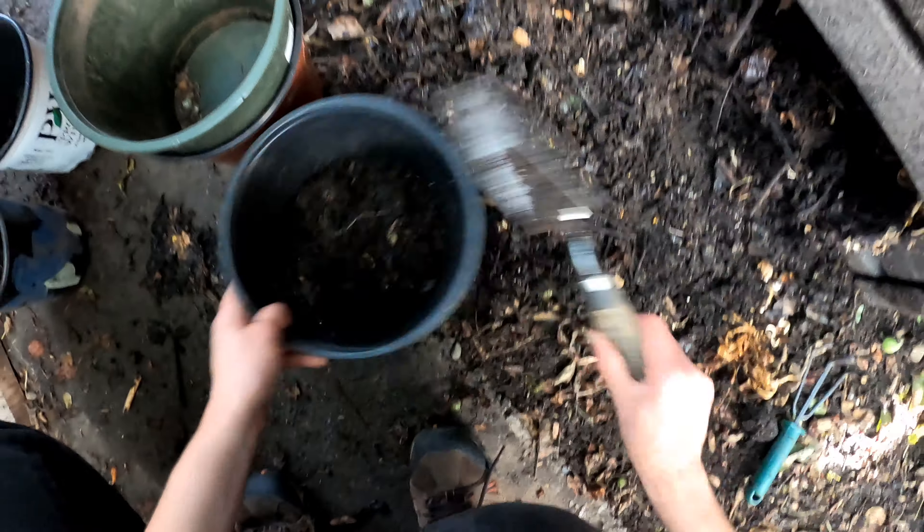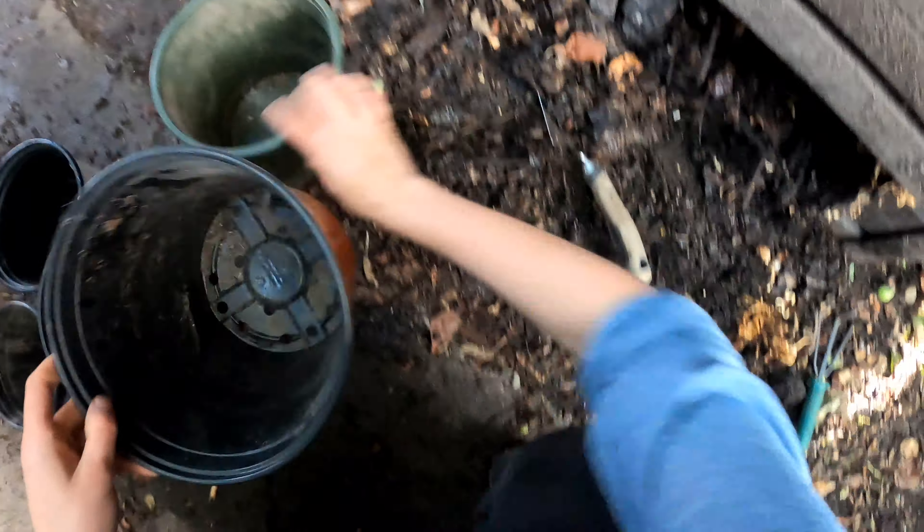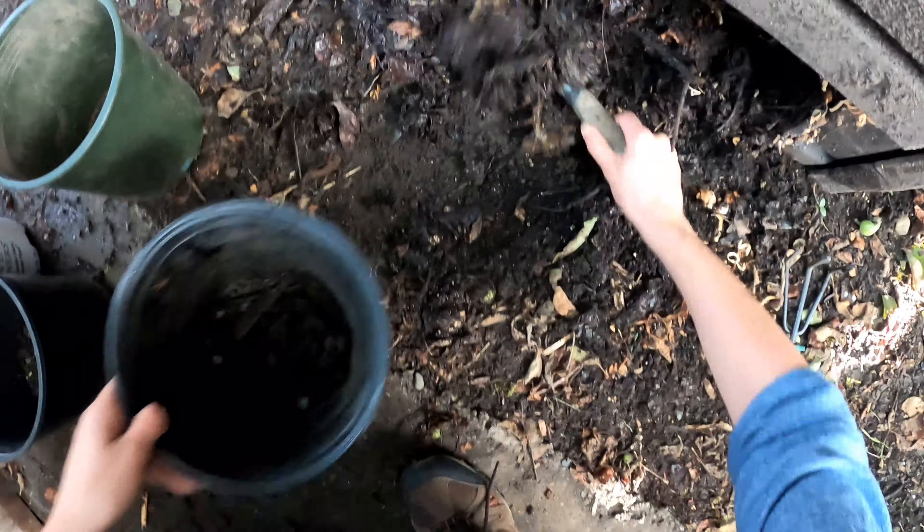Okay, now it's time for tomatoes — let's collect some pots. Looks like I have five tomatoes to pot up.